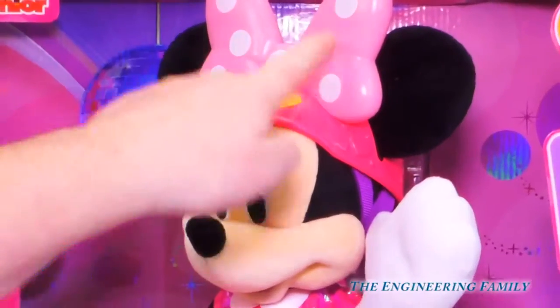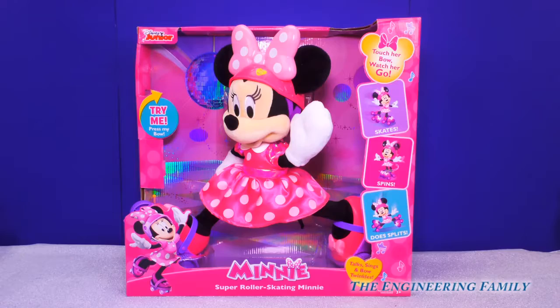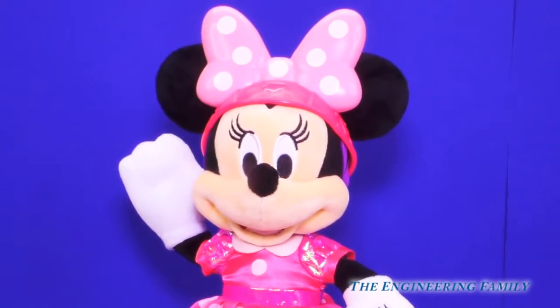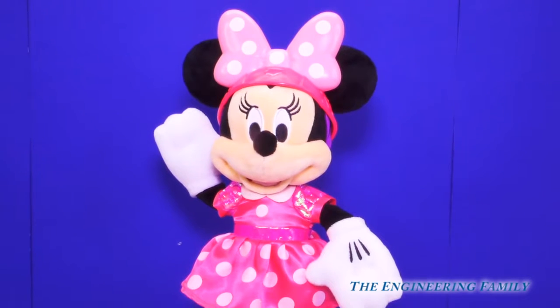Touch her bow and watch her go. Twirl and twirl with me. Come on, let's go. Minnie Mouse has skated her way out of the box. Now it's time for some fun. Twirl with me. Hi Minnie, I'm ready to twirl and twirl. Wow, that is so cool.